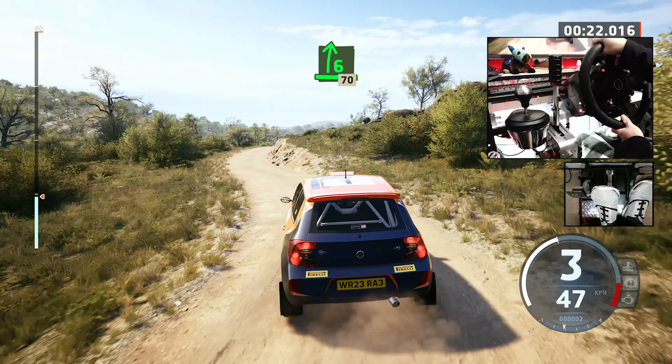Slight right to the crest, 40, small crest, and 3 left, half long, and slight left, into crest, and 3 right, don't cut, 60. Left of a crest, 60. 5 left, pass junction, 40, caution, right of a crest, and 4 right, tightens, 2, half long, into crest.